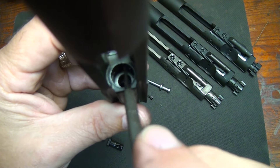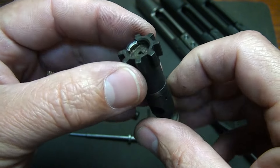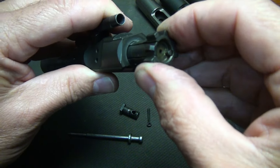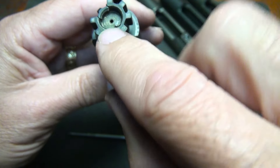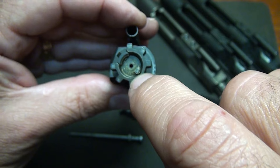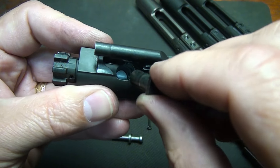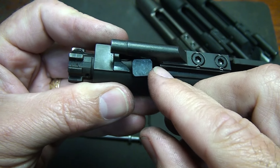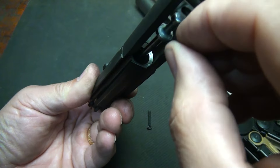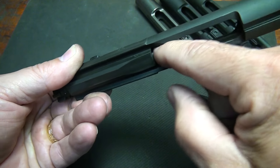We're not going to break the bolt totally down, but here is your extractor — push your pin through — and your ejector with its disassembly pin. To reassemble, place your bolt back into the carrier and make sure the ejector and extractor are lined up correctly: extractor at the 10 o'clock position, ejector at about the 4 to 5 o'clock position. Line up the hole for the cam pin, slide it in horizontally, then turn it to the vertical position to lock in the bolt. Place the firing pin back in and replace the cotter pin, making sure it's fully recessed.